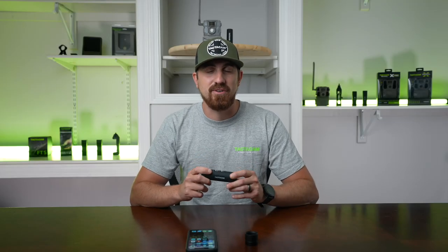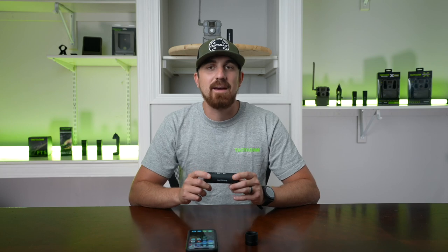Now I'm going to show you how to connect and control your Tacticam Solo Extreme with your phone via the Tacticam Connect app.